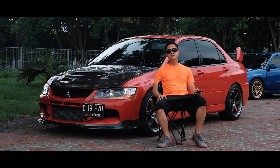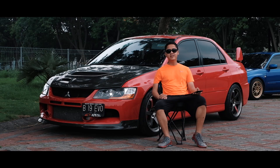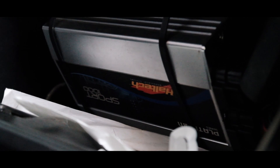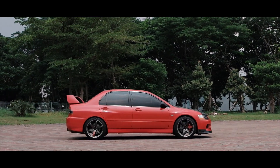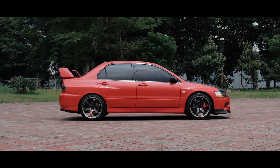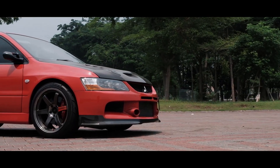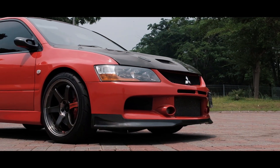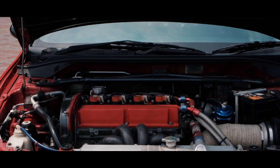Untuk engine, saya cukup banyak melaksanakan perubahan untuk meningkatkan performa dari standar EVO 9 sehingga bisa mencapai sekitar 500 hp. Pada turbo saya menggunakan Precision 6466. Kemudian pada intake dan throttle body, saya menggunakan produk dari AMF Performance dan Bumba. Pada camshaft, saya menggunakan produk dari Calfort.